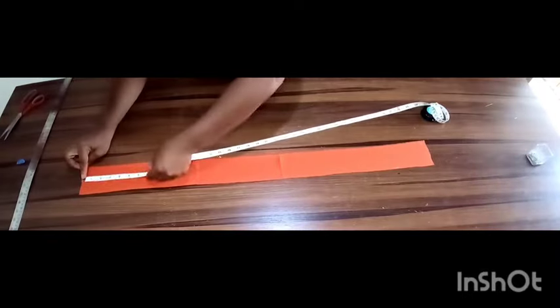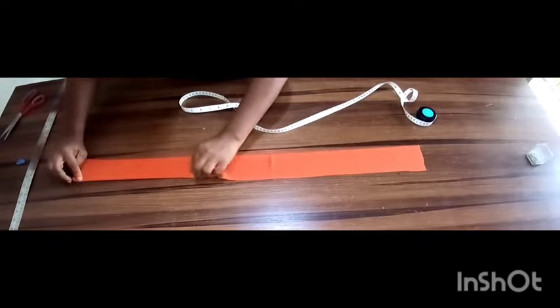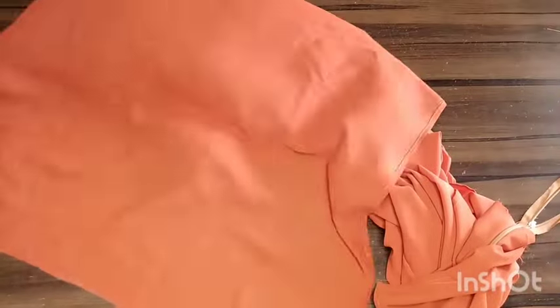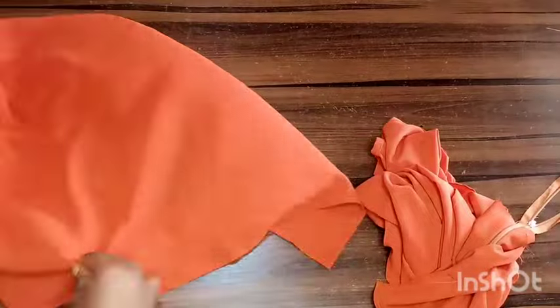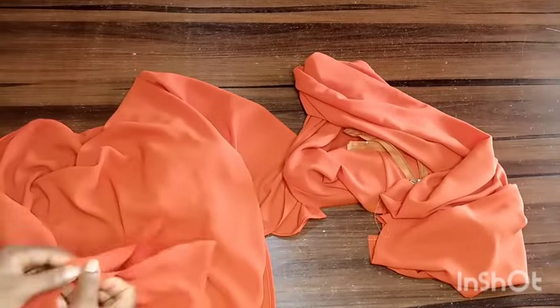I'll be using my waist circumference plus two inches as the length for my waist band, and I'm using three inches as the height. So far, I've added a zipper to the back bodice.